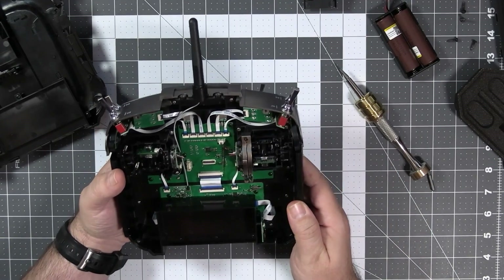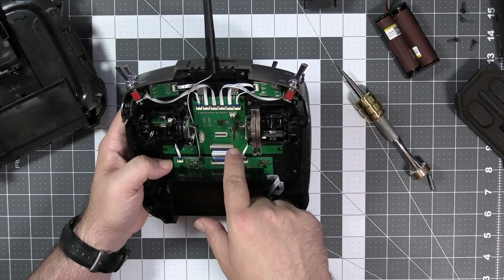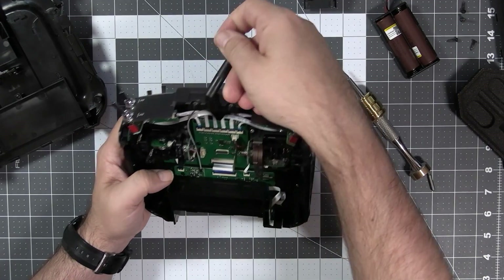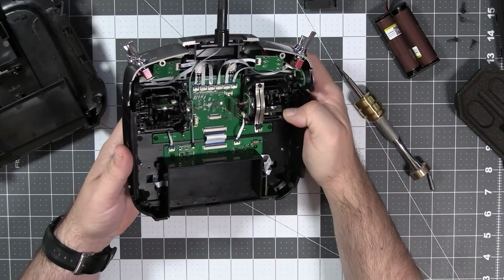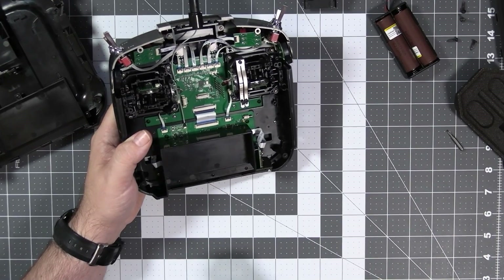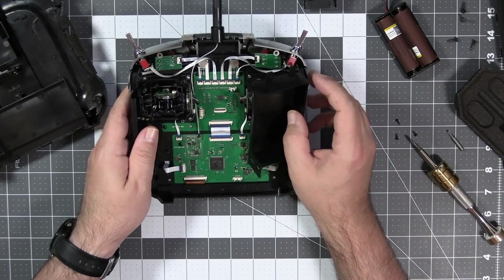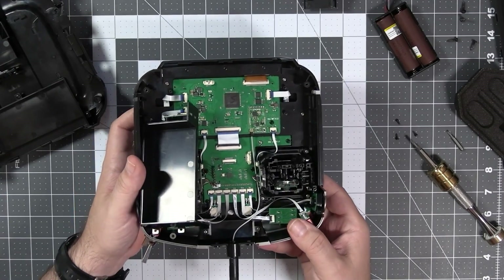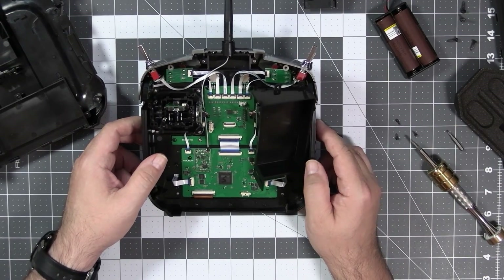I'm interested in the MCU and the radio chipset. The radio chipset is located here and the antenna is connected here. Ribbon cables are everywhere. Here we have the MCU, which is the STM32 F407, and I think it would be possible to run OpenTX on this radio if someone really wanted — but apparently nobody wanted, so this is it.